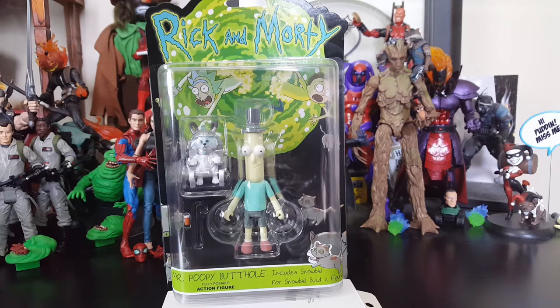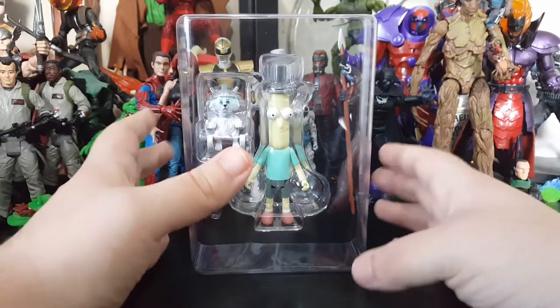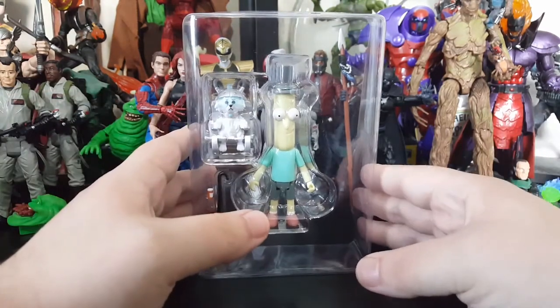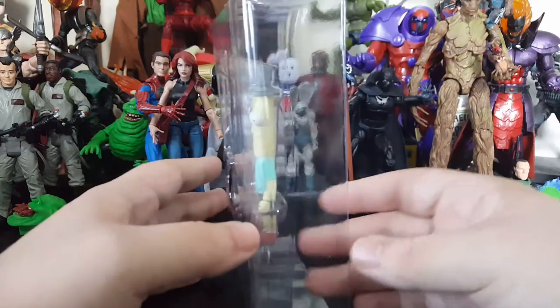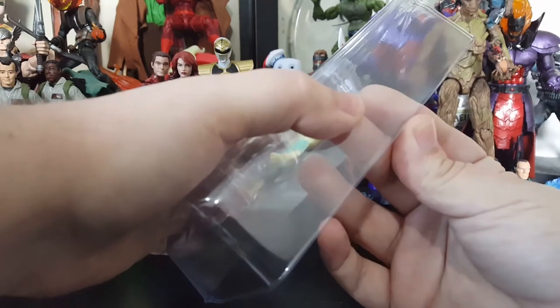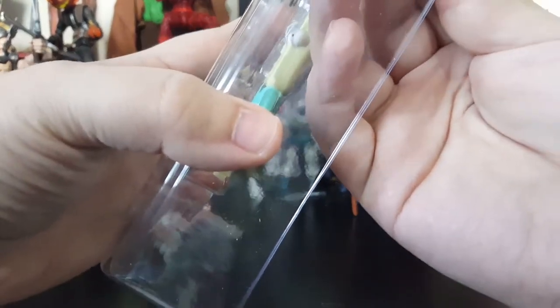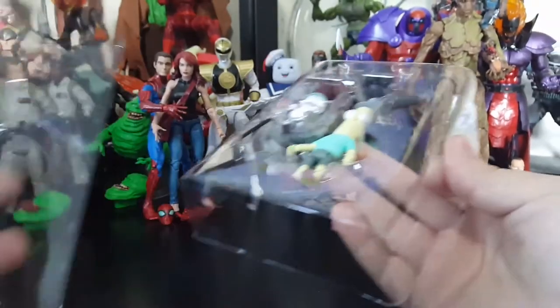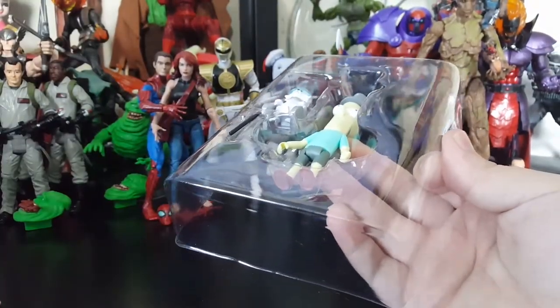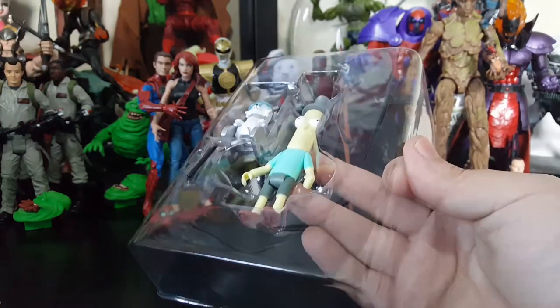Alright, we got Mr. Poopy Butthole sort of eyes on the package, but as I took him out of his card backing I thought it was pretty cool that they put him in a clamshell. Now it's open — I just dropped something out of it — but really cool that they put them in a little clamshell that I'll probably keep until I get him into his proper display.